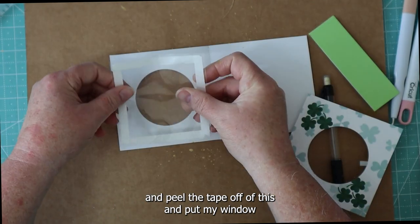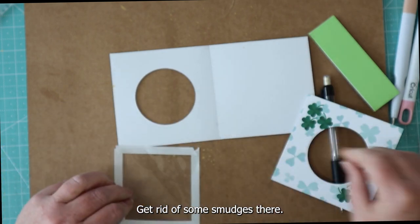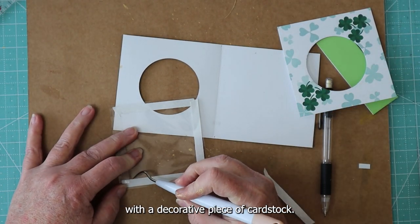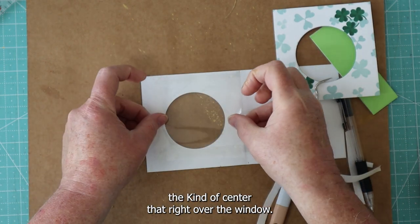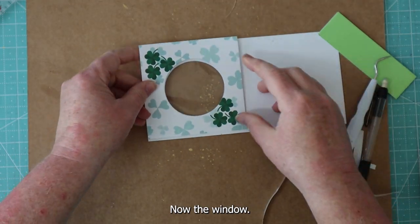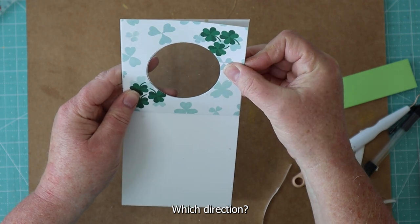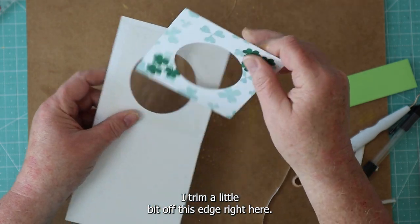I'm going to go ahead and peel the tape off of this and put my window down over top — get rid of some smudges there. Placement of this is not so critical since we're going to be covering up the tape with a decorative piece of cardstock, just as long as it's within the card. I'm going to center that right over the window, size it up to see exactly where it's going to go, and trim a little bit off this edge right here.